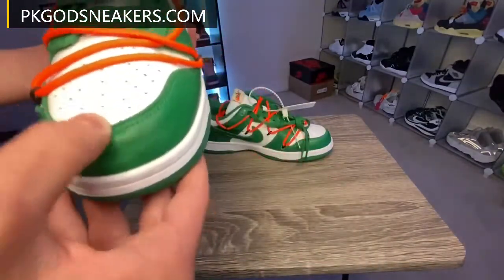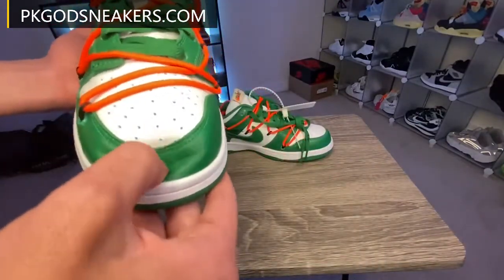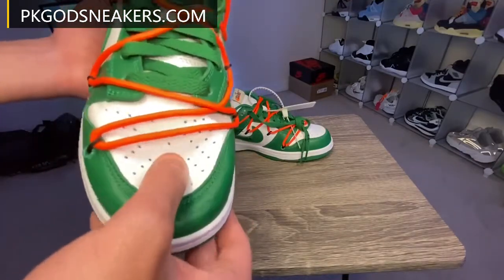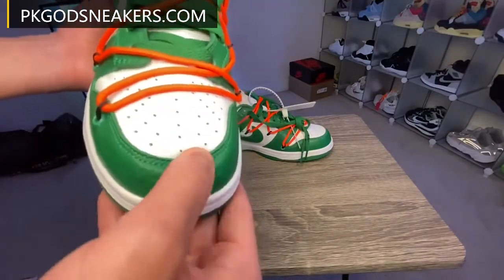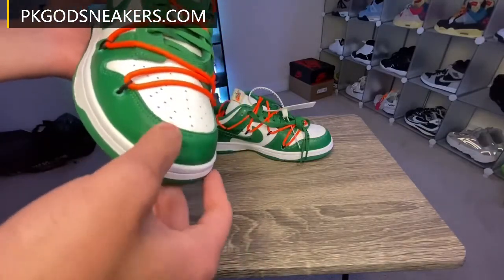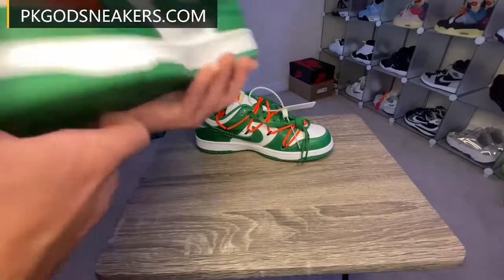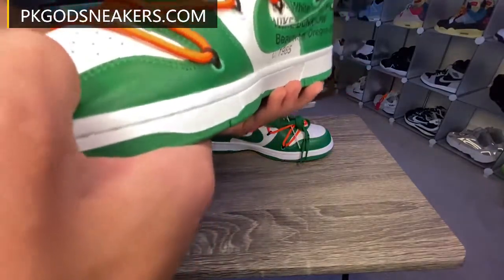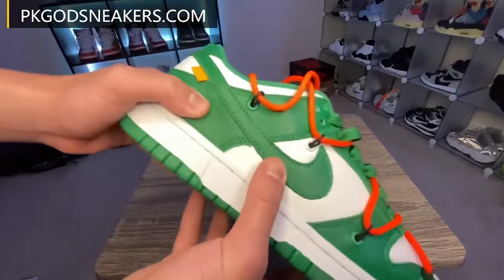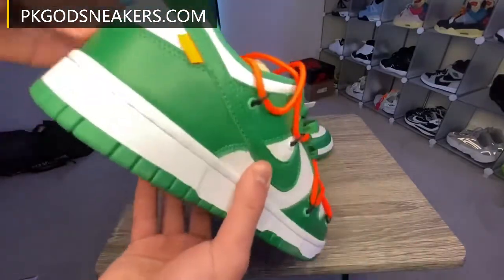Let's see that leather quality — real, real thin leather. What the? This is real thin. Real soft leather here in the toe box, but here on the front, super thin. I don't know if it's supposed to be like that, but it's real thin leather on the top. It's real soft all around.